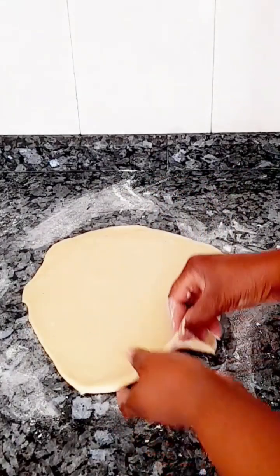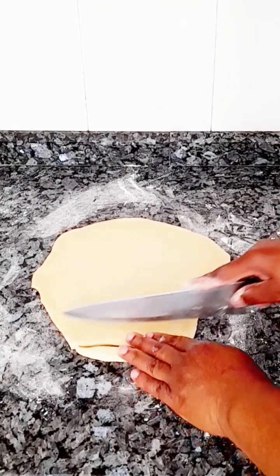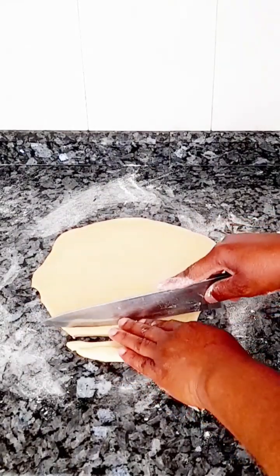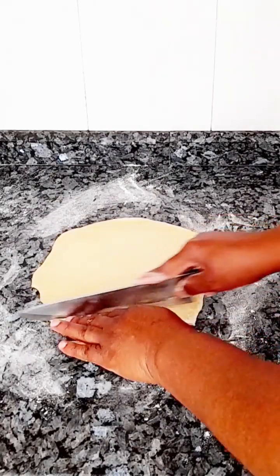The main reason why you put flour on the surface before you start cutting is so the dough doesn't stick to the surface where you put them. You can use your knife to cut, or if you have a pizza cutter you can use that too. This is step by step for beginners.